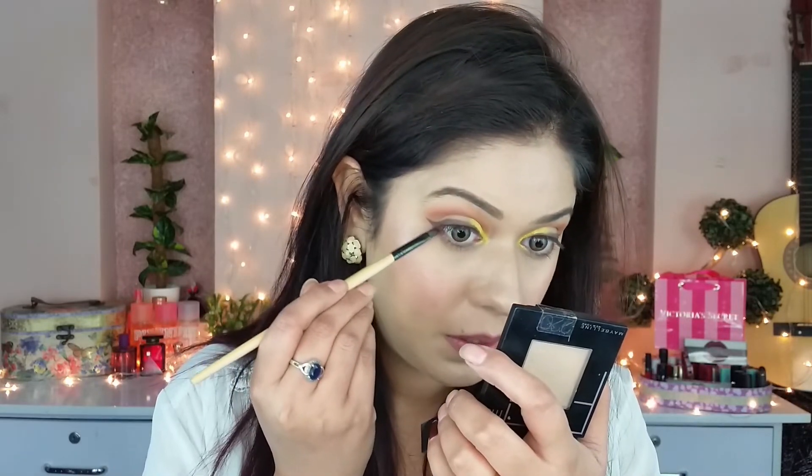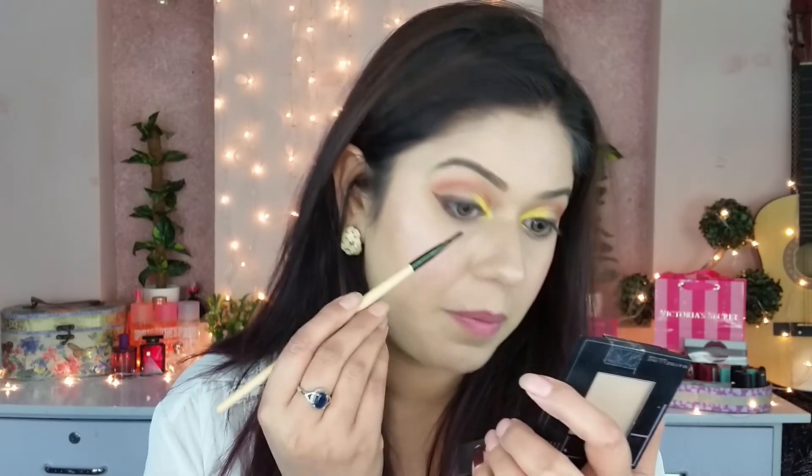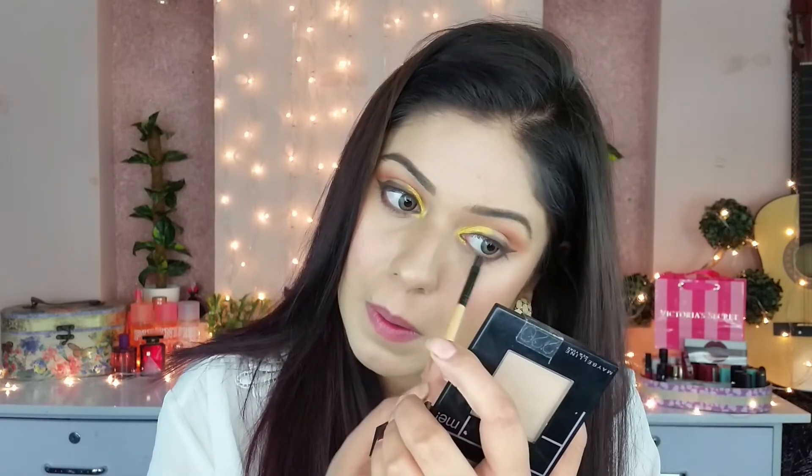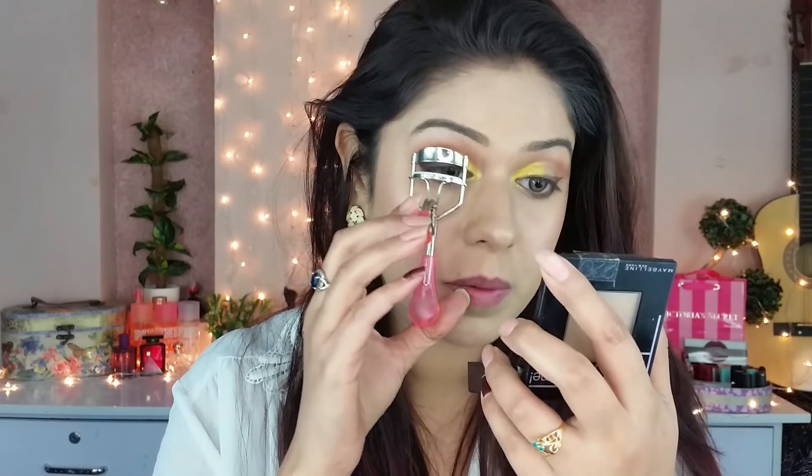Now for the lower lash line, I'm taking the same brown color and just putting it halfway along. Then I'm using mascara.